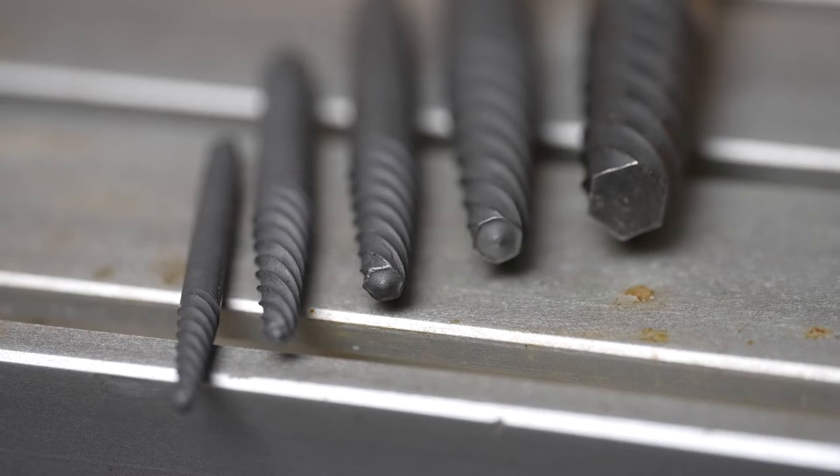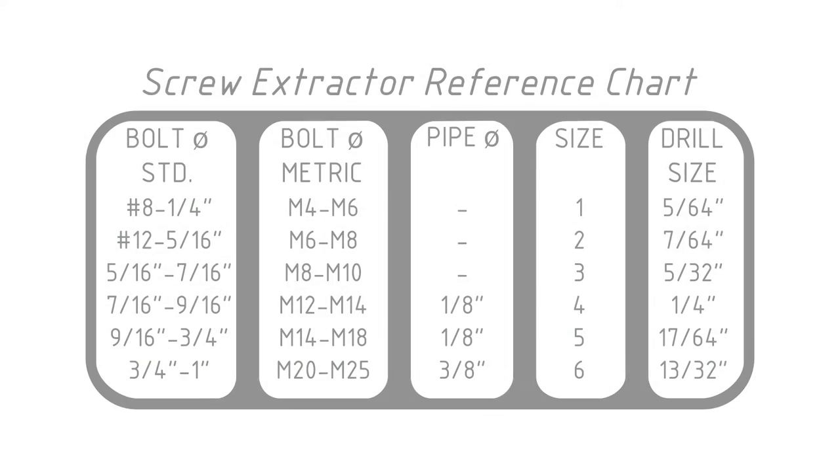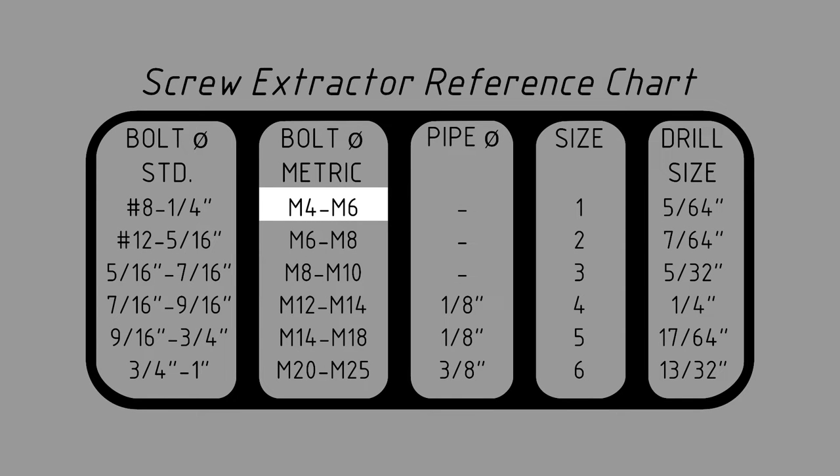The most common mistake is an incorrectly sized screw extractor or hole. Let's check the chart and see what we should use. To remove a stuck M6 bolt, I need a number one screw extractor and a 5/64ths drill.